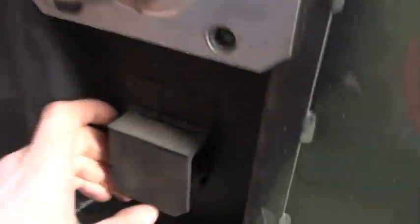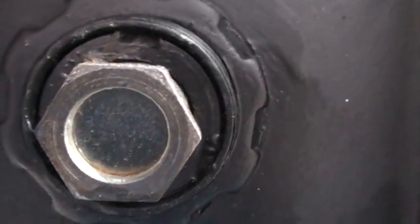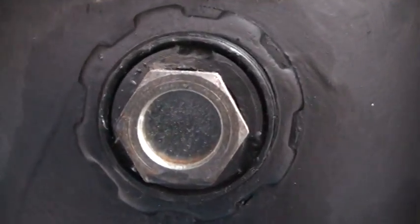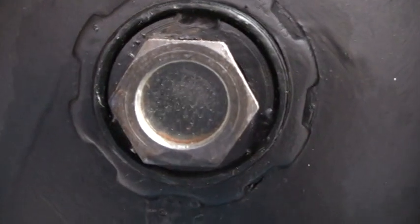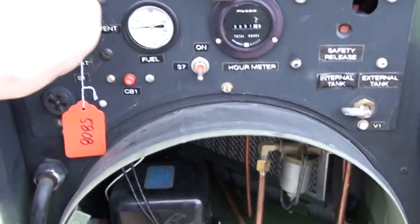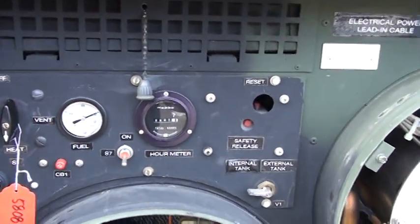Then you go back to the sight glass and make sure you can see that the igniter is working. Then all you do is flip to heat — it increases the fuel pressure and it kicks the burner on.